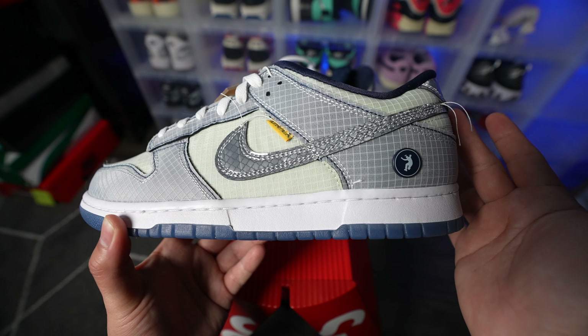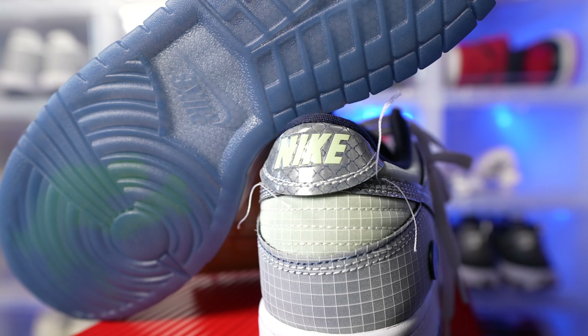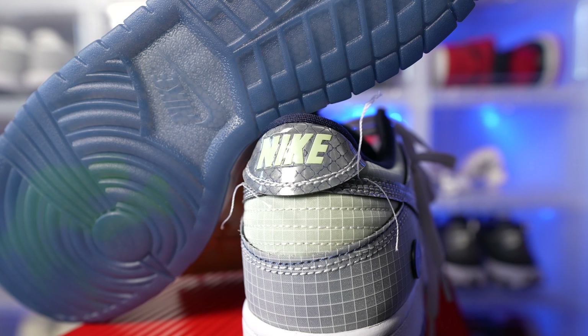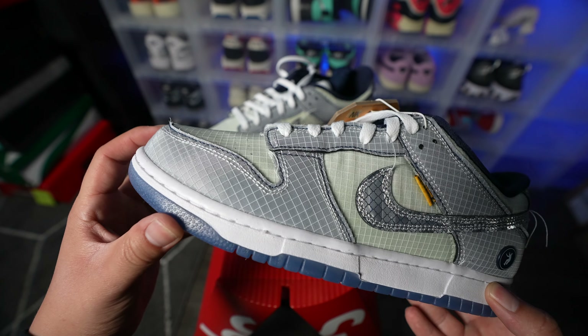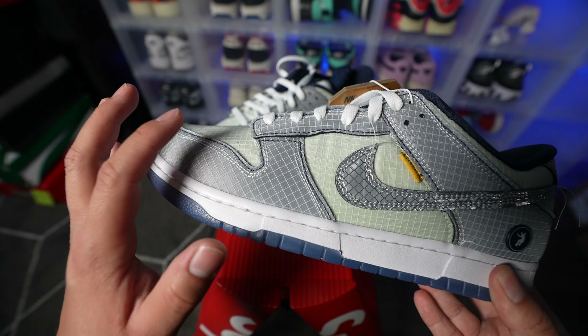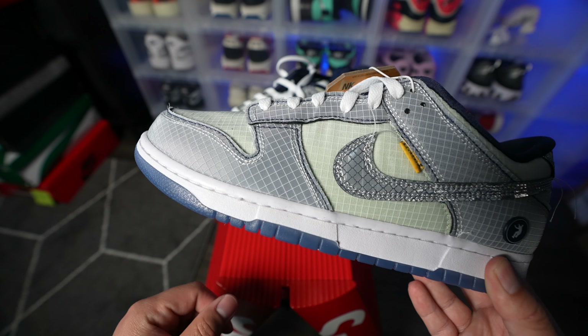We also have loose thread that surrounds this entire shoe. On this side we have a couple pieces of loose thread, and we also have loose thread coming off the top of the swoosh, with a little bit of fraying right here by the toe. As you wear it or rub your fingers over it, it's going to loosen that thread a little bit more.